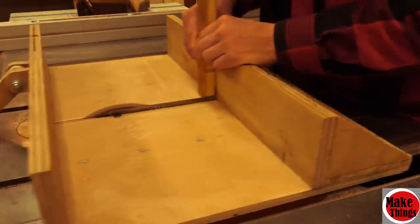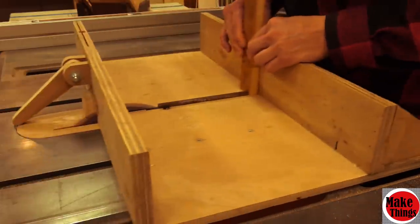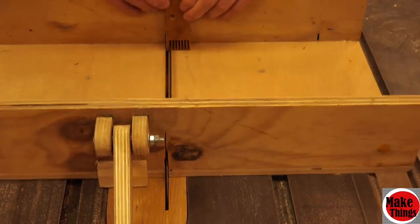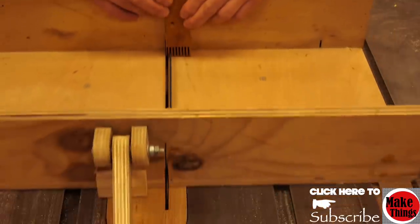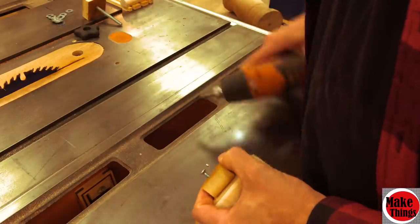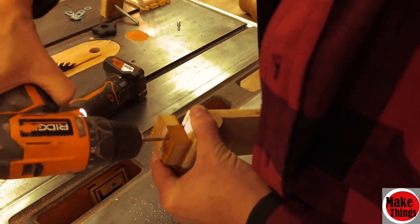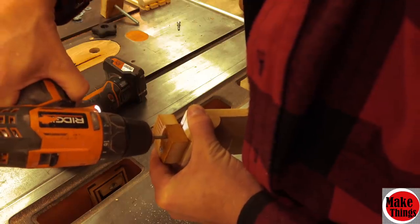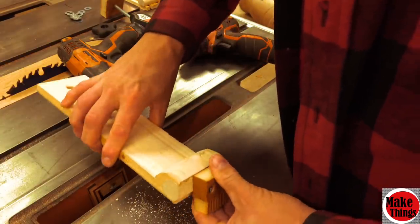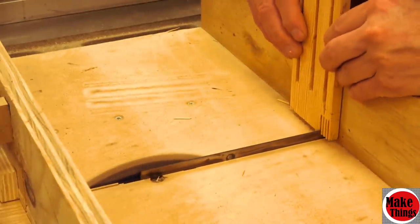To make the vertical featherboard, I used my indexing box joint table saw sled to cut teeth out. That jig will also be in the description. I cut it off with a bandsaw before attaching it to the featherboard pivot with a couple of number 10 screws.